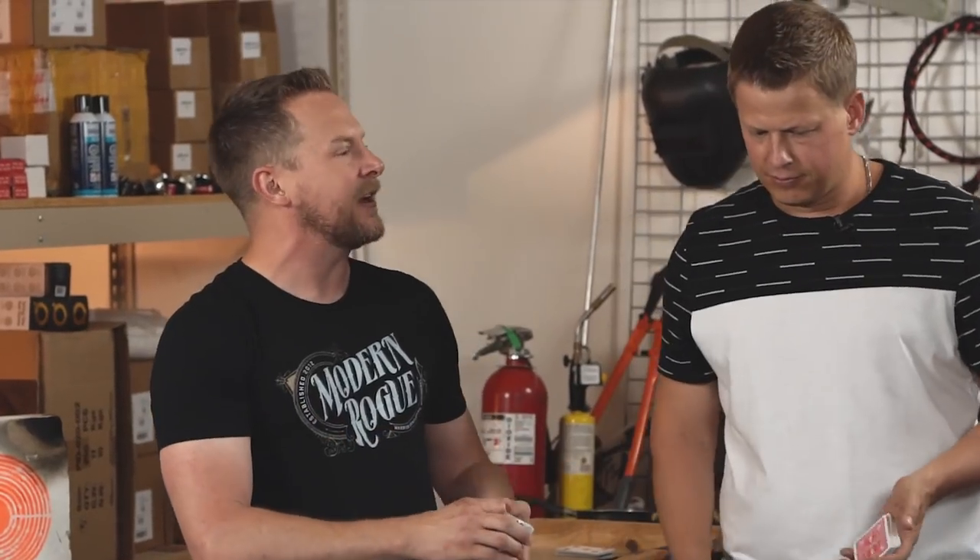We're back again with Rick Smith Jr., three-time world record holder. Last time he taught us how to throw cards for distance and accuracy. That's not something you can run around doing all the time every day. But you can look like an awesome gambler flinging cards around with a deck of cards. Do you want to learn some moves? Yeah, what do you got?